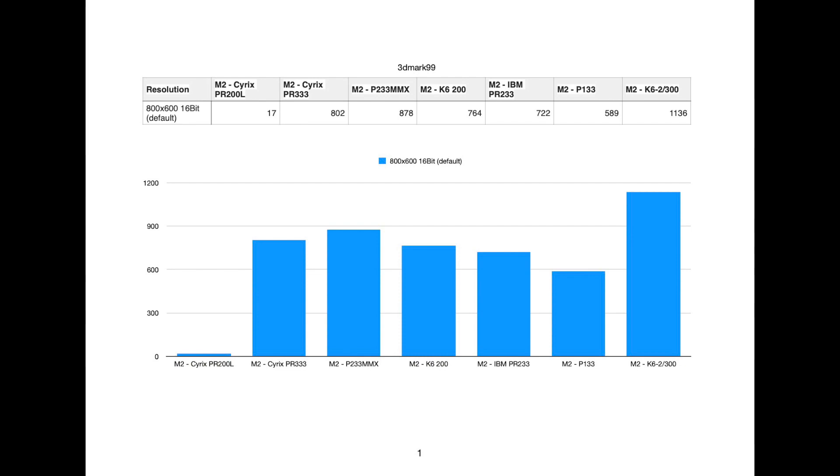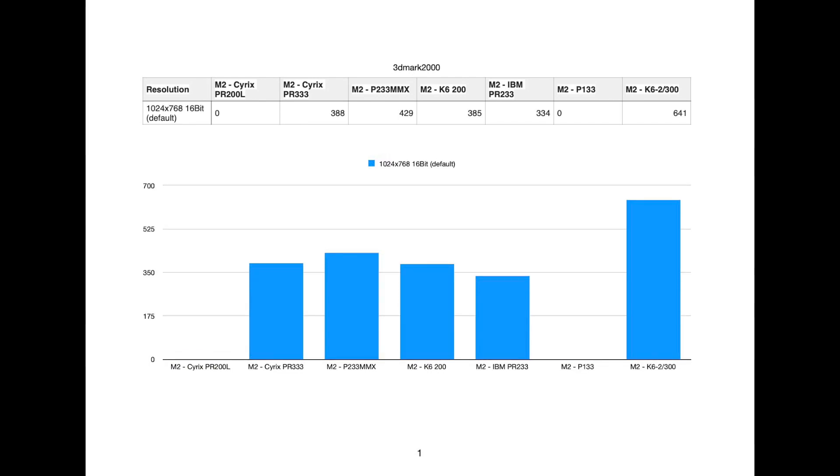Then the K6 is quite significantly faster. Next we jump onto 3DMark 2000. This benchmark requires MMX technology, so that's why both the Cyrix PR200 and the Pentium 133 have zero scores here — they couldn't run this test. Again, the Intel one is coming out ahead of the other four in the pack, and the K6-2 is just way out ahead — almost double the performance. This benchmark has definitely got 3D Now instruction support, and that makes a big difference. It's crazy how much that difference is apparent.